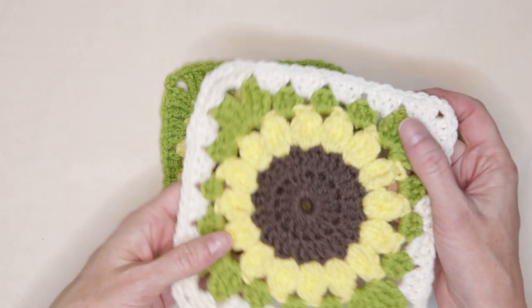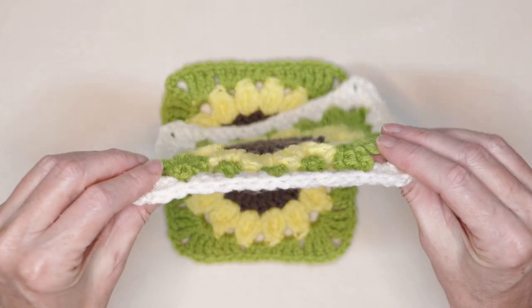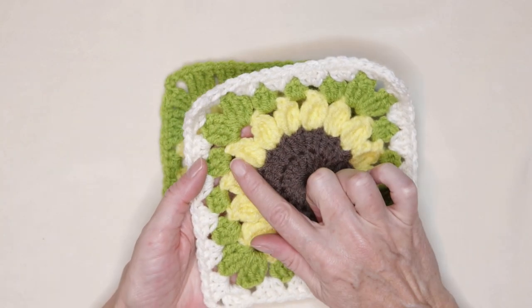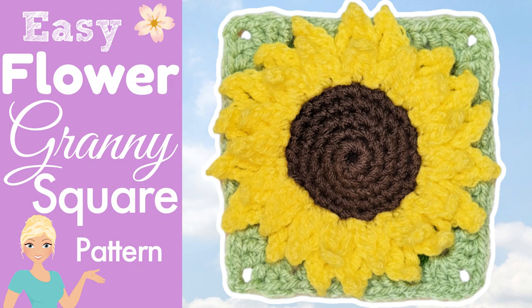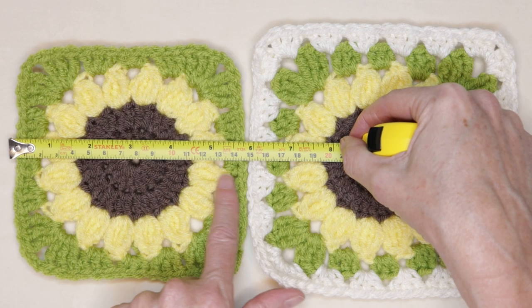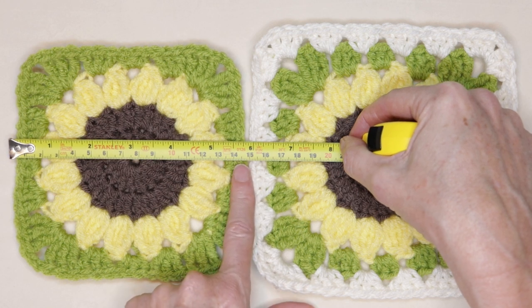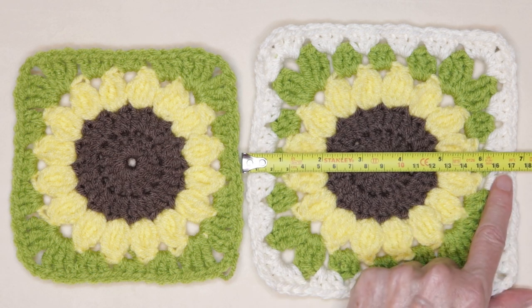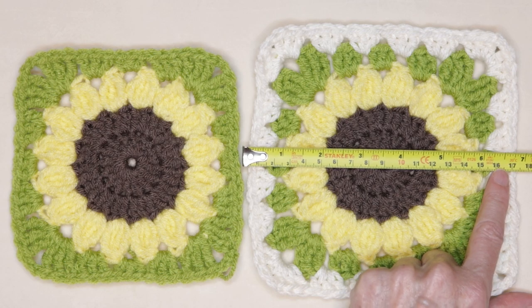Another great thing about this Sunflower Granny Square is it lays absolutely flat, so if you are looking for a flat Sunflower Granny Square, this is for you. If you want a 3D Sunflower Granny Square, I'll link that one up in the cards — I have another tutorial where your petals stick up and out. The finished size up until the leaves is 5 and 3 quarter inches or 14.5 centimeters, and after the joining color row it is 6 and 3 quarters inches or 17 centimeters across.